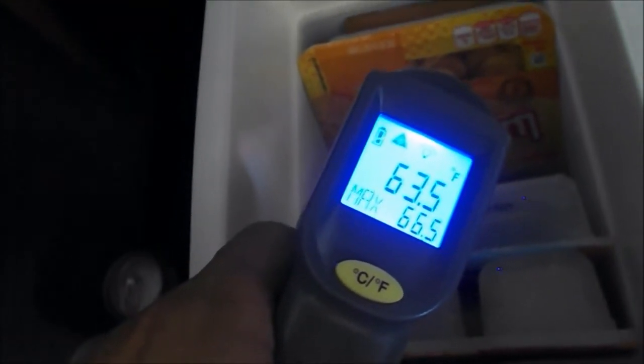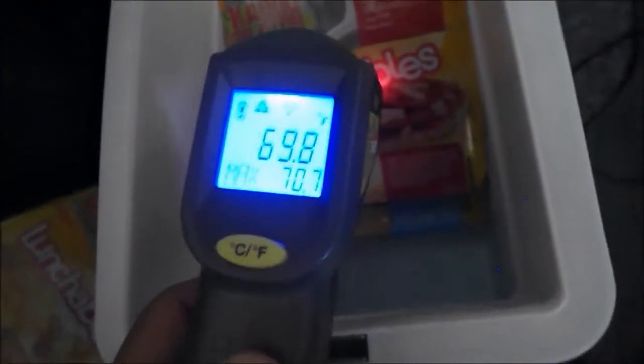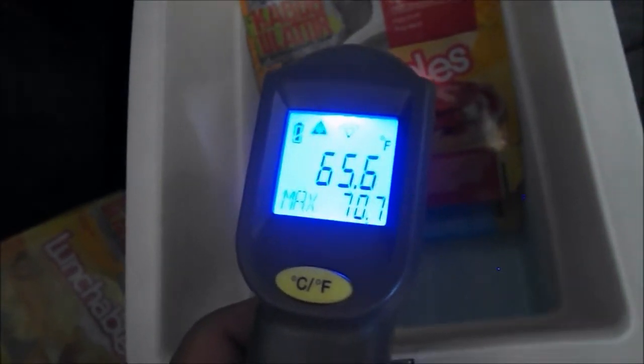One more reading - 68. So these got warmer. Weren't they like high 40s when I put them in? The lunchable is 63.2, another one is 69.2, 69.2, 68.9, and 66.2. So they stayed about the same - this one actually got colder, probably because it's on the colder side of the cooler. The front is the coldest part - 50 degrees. That's good for a 91-degree van. Here's the illustration of how freaking hot it is in here - I'm sweating already.